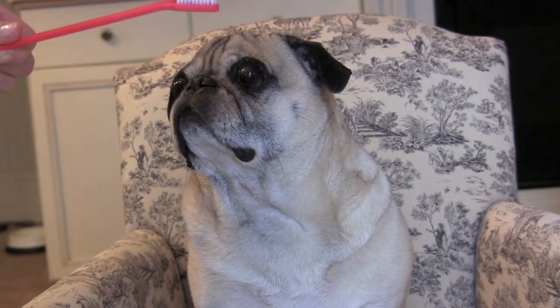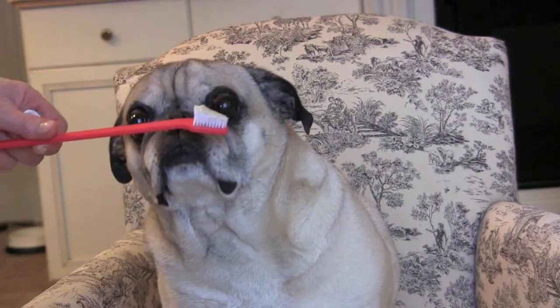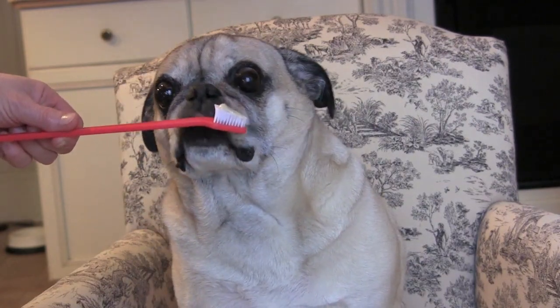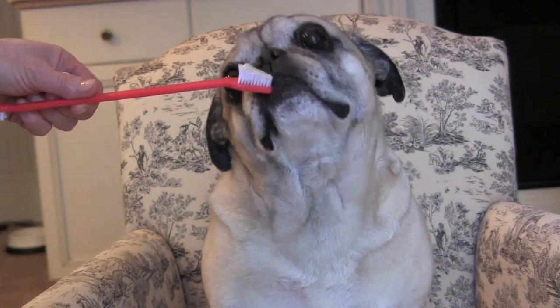We're gonna put some toothpaste on the toothbrush for Oliver. We're gonna let him smell it. That's good stuff — he's a good boy. We like the taste of the toothpaste. Let him taste it a little bit. He likes it. And then we're gonna brush his teeth.